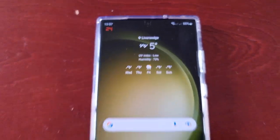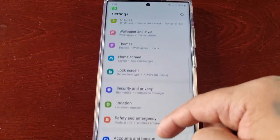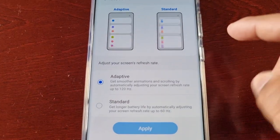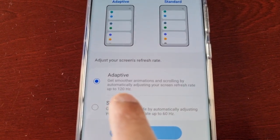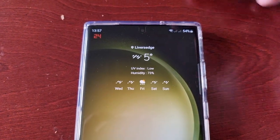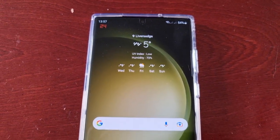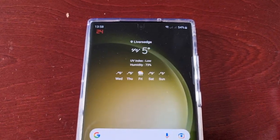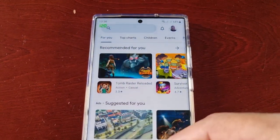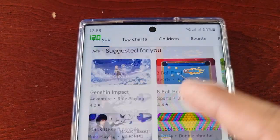Now I'm going to go into the Display Settings, Motion Smoothness. As you can see, I've got my screen refresh rate set to 120Hz. You might be wondering why it's saying 24 — that's because I'm not actively touching the display and scrolling. Because I'm not doing anything, it's just going to stay on 24. But once I start to actively use the display, as you can see, it's now on 120Hz.